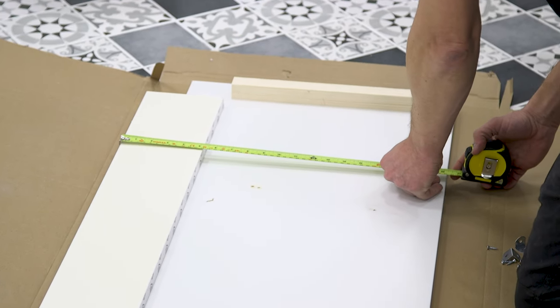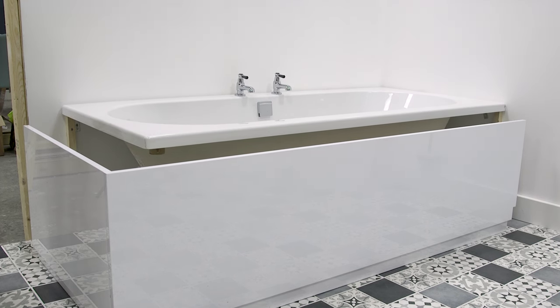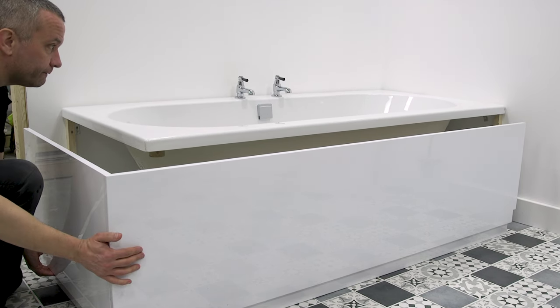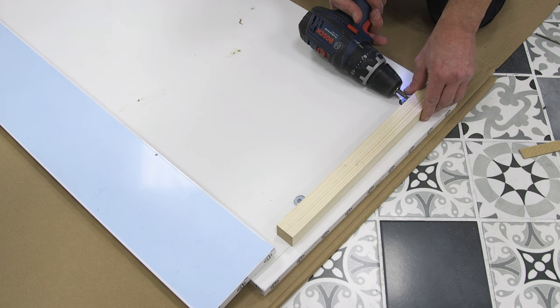Here we are using a two-part panel with a separate plinth. For this bath, we will be attaching both the end and side panels together to form one L-shaped piece. We are using a softwood baton and brackets to connect our panels.